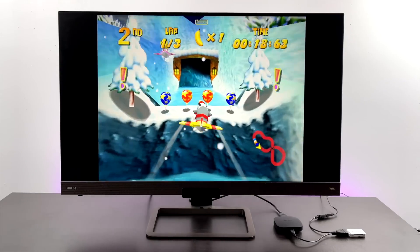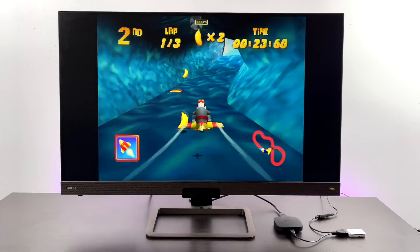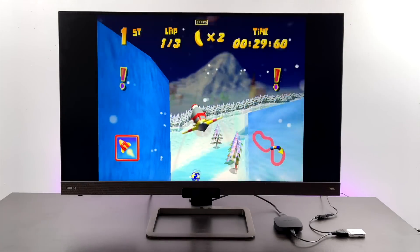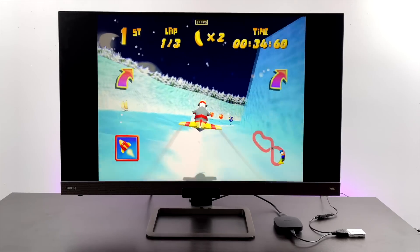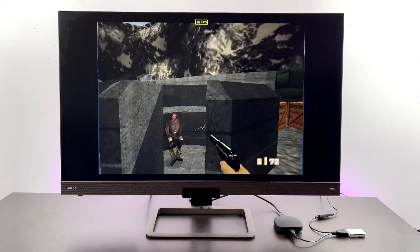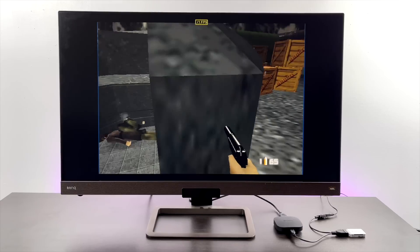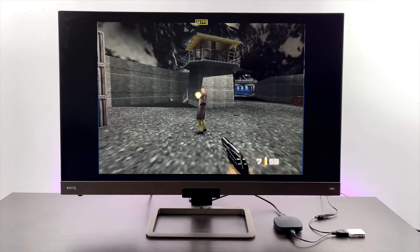Moving over to N64 using MuPen64Plus FZ from the Google Play Store. Easier games like Diddy Kong Racing are fully playable. But testing the harder-to-run 007 GoldenEye, we are running into a few issues — though it's much better than I expected. I figured we'd be around 10 FPS and stuttering all the way through, but it's handling it better than that. It's not ideal, but you could get in and play this game.